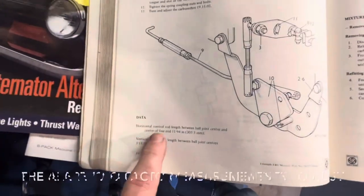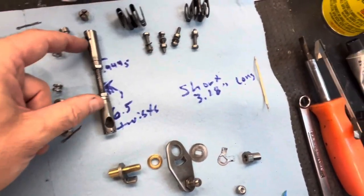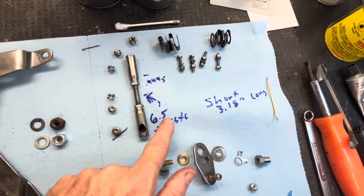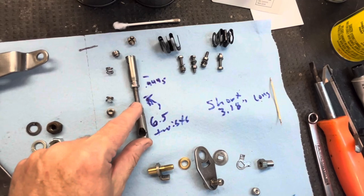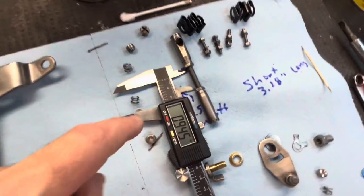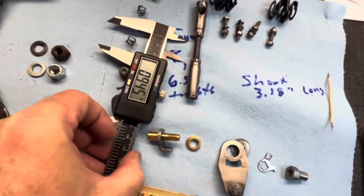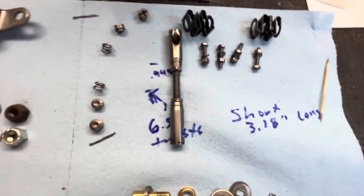Start putting her back together — adjustments you have to do are right in the data section here. For this gap, I put the bottom one on 6.5 twists and tightened the lock nut — that was my starting point. My gap before I cleaned everything up was 0.945 inside nut to inside nut — that was my starting point. The factory spec is 3.18, long to long. I'll show you that in a second.